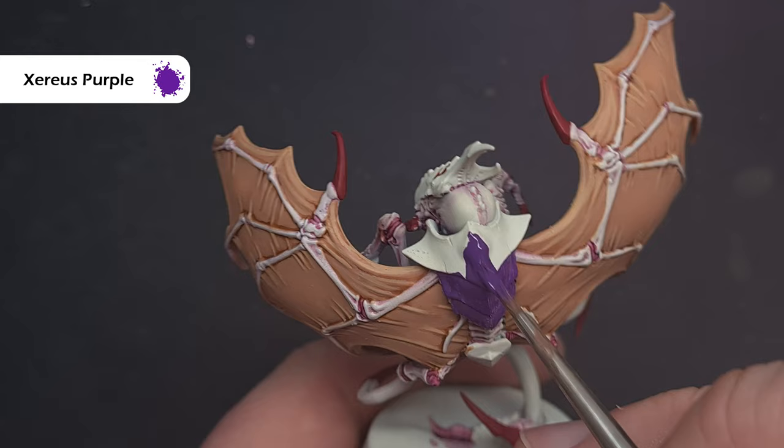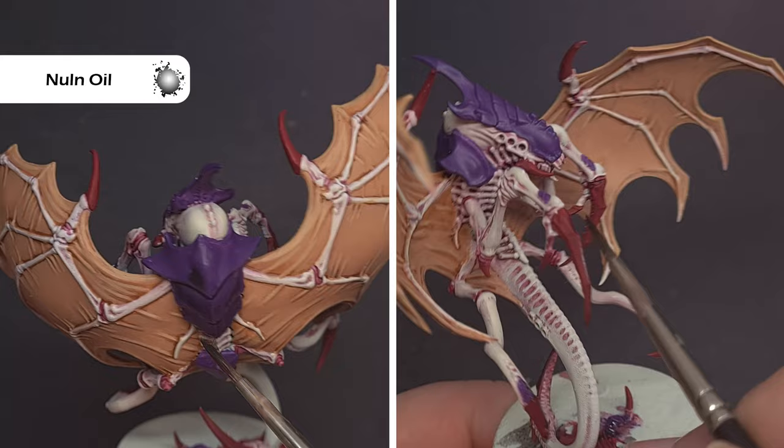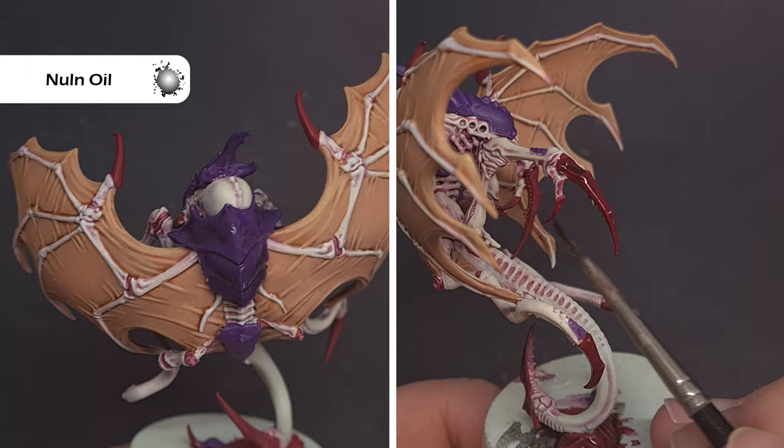The next bit is nice and simple — we're going to shade all of the talons and all of the chitin using Nuln Oil. You can put a fairly thick coat on, just take your time and make sure you don't spill it over any of the white or bright areas. Let it dry, and if you need another coat to make it darker feel free, but it's always better to put a little on first rather than flood the area.